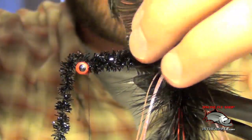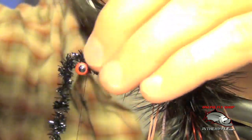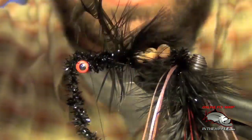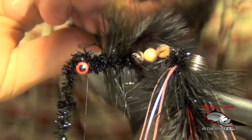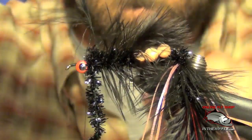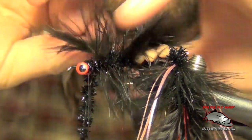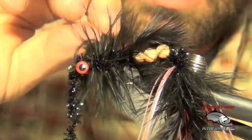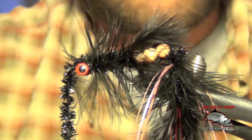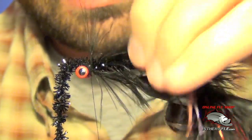Now we're ready for our schlappen once again. We're going to wrap this around the body, trying to stroke all those fibers back and get them to lay back nice and pretty. Once we get to where our ice chenille is, we can capture the schlappen and trim it out carefully. Don't worry if it looks a little wild right now — it'll all lay back once we get it all into place.